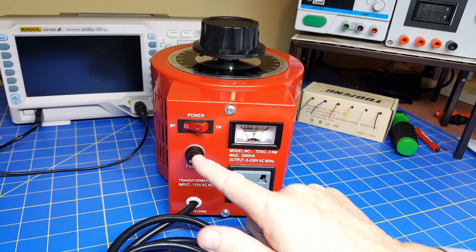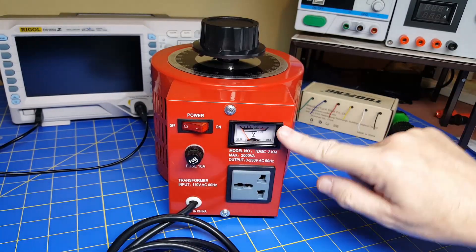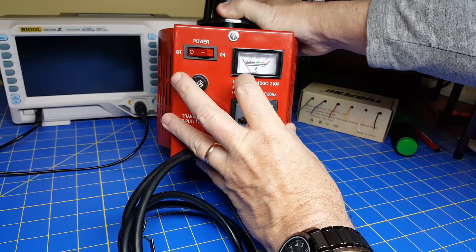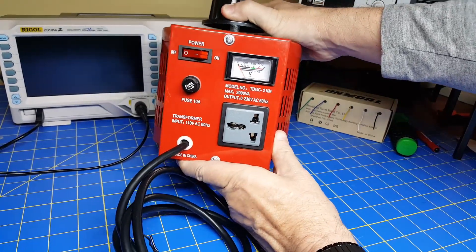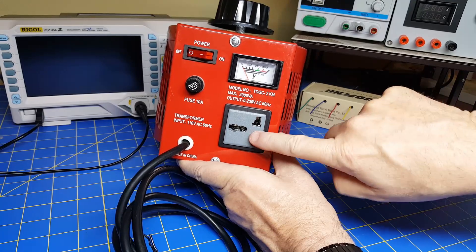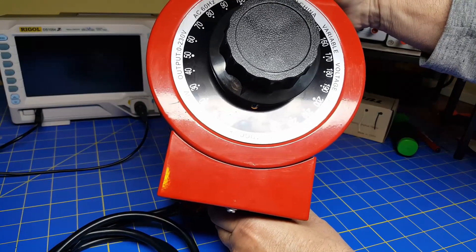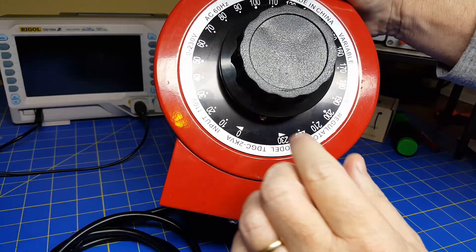Looking at the device: the input goes through the 10 amp 250 volt fuse, a rocker switch for on and off, and a very useless voltmeter — it goes from zero to over 300 volts but it's not accurate, so fairly useless. You might consider replacing it with a digital one, but I don't bother. When I use this I plan on using a couple of voltmeters to measure the input and output. Then you've got the output UK connector. On the top there's a dial, which I found to be generally of little use — it shows you roughly where you are when you spin it.